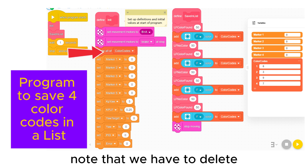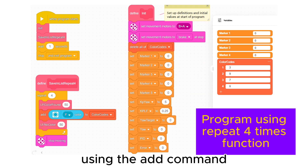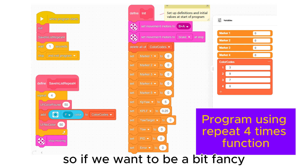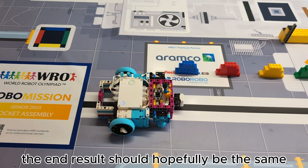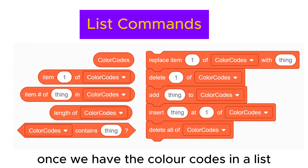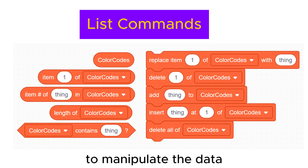Note that we have to delete any old values in the list before using it. Using the add command adds items to the end of the list, so if we want to be a bit fancy we can use a repeat four times function to make a shorter my block. The end result should hopefully be the same. Once we have the color codes in a list, we have all the list commands available to manipulate the data.